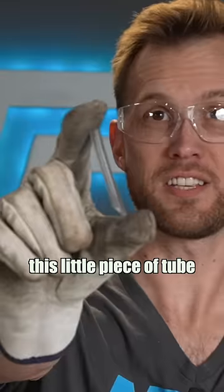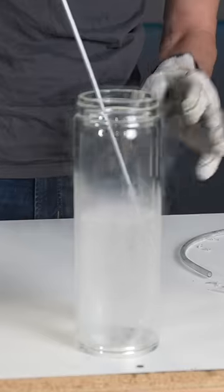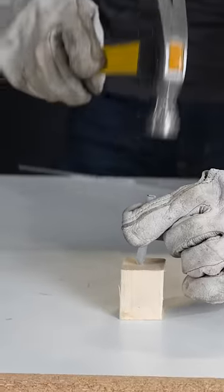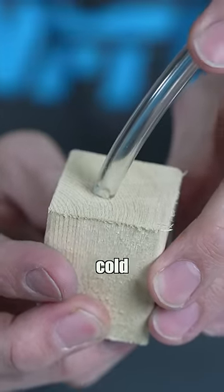Now I'm going to freeze this little piece of tube and see if I can drive it like a nail into this piece of wood. Crazy. Now that the tube has warmed back up, you can see how malleable it normally is and how you would never be able to drive this in without getting it cold.